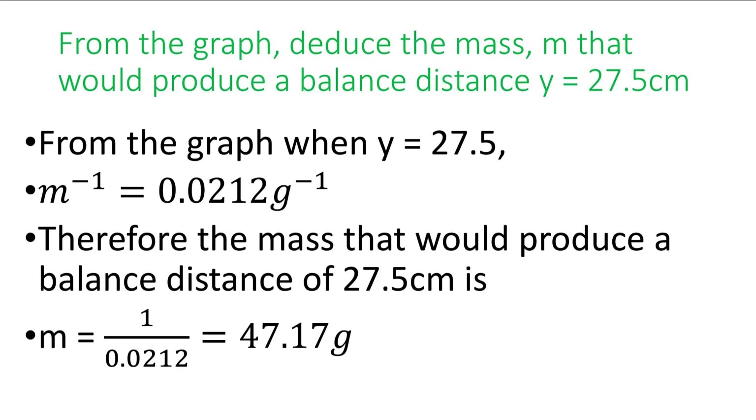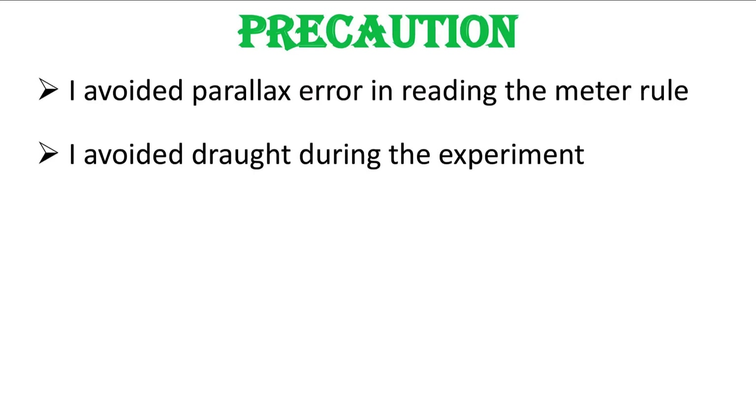They also ask us to find from the graph the mass M that produces a balanced distance Y equal to 27.5 cm. From the graph, we trace from Y = 27.5 cm and find the equivalent on the M-inverse axis, which gives 0.0212 g⁻¹. Since we want the mass and not its inverse, we find the inverse of 0.0212, giving us M = 47.17 grams.